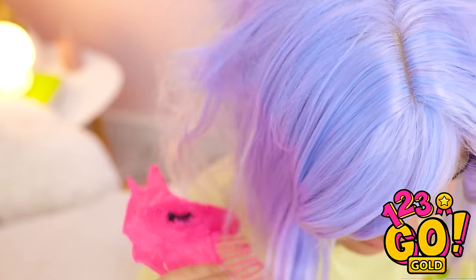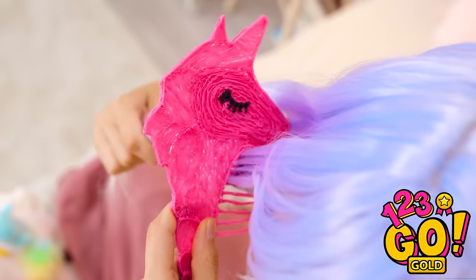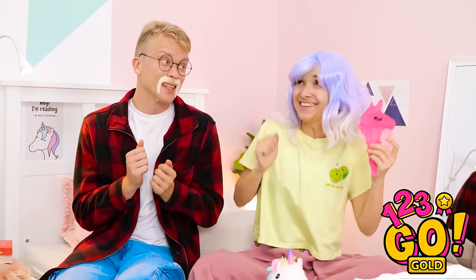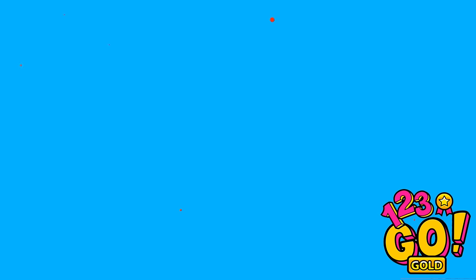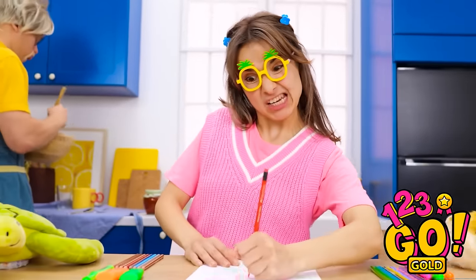Tangles be gone! It doesn't hurt one bit. Wow, so silky smooth. I don't even miss my old comb. Wow! Check out these locks! Thank you! Oh yeah! I'm nailing this art thing!